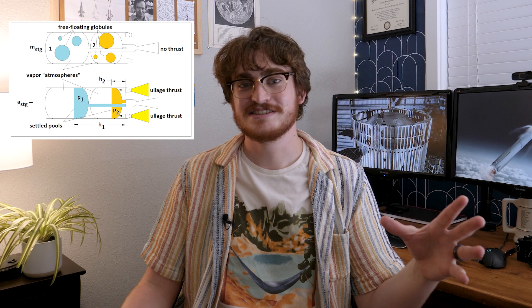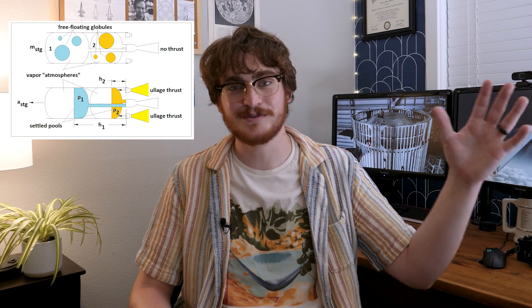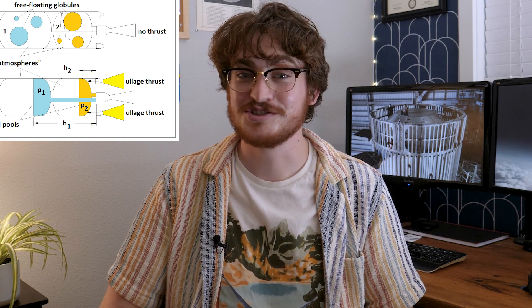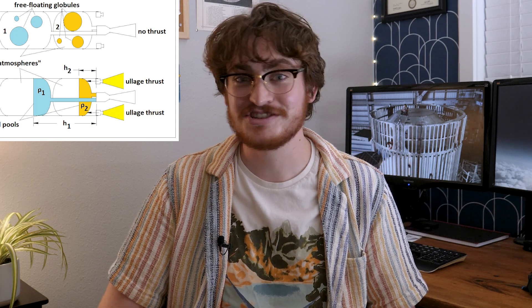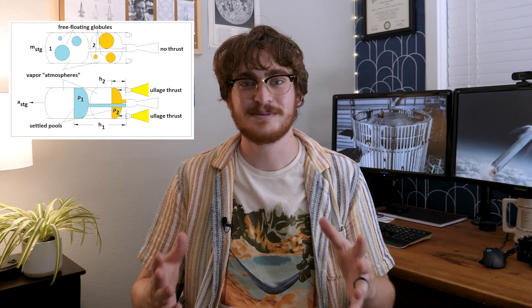Shutting the engines down comes with a couple of side effects. One is that whenever you're not burning your engine, you are slowing down and falling back to earth — so it's inefficient. The second issue is something called ullage. Those systems that push stages apart create acceleration, which is actually very useful for liquid rockets because they need their fuel settled at the bottom of the tank. If it's floating around in zero-g, you can get bubbles that cause issues with the turbo pumps and inconsistent burning. Small rocket engines called ullage thrusters help push all of the fuel into the bottom of the tank, allowing the second stage to ignite safely.